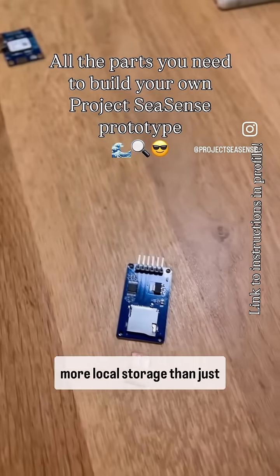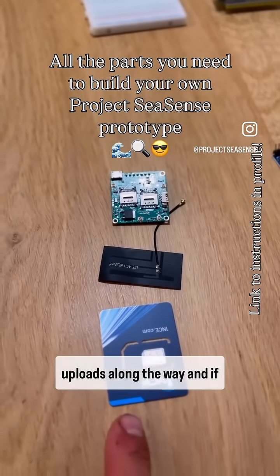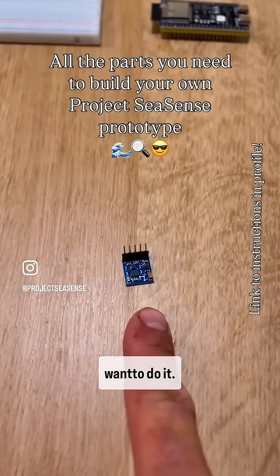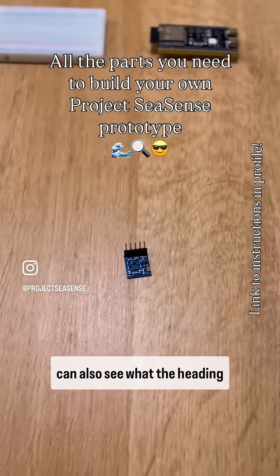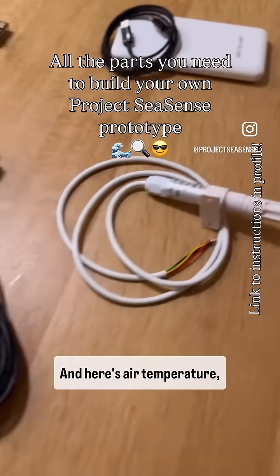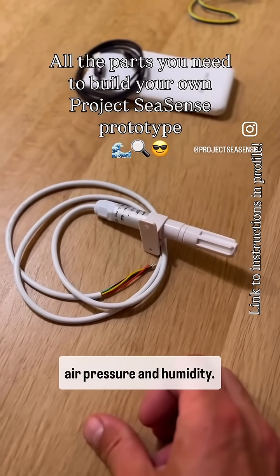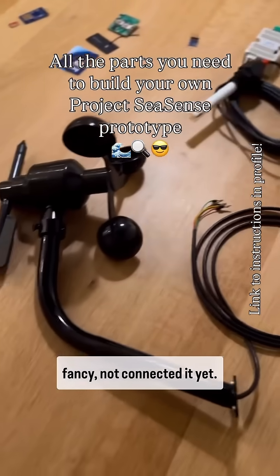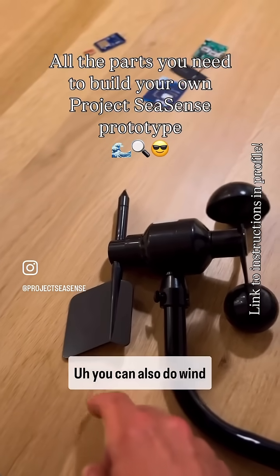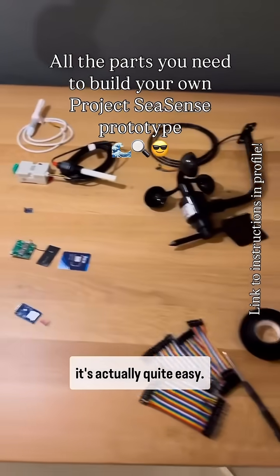This is a SIM card, so it actually uploads along the way — and if you lose it, you can find it back. This is a gyroscope, so you can also see what the heading is. Here's a more fancy salinity measurement, and here's air temperature, air pressure, and humidity. If you want to go really fancy, you can also do wind direction and wind speed.